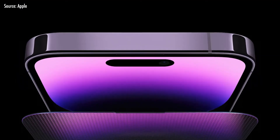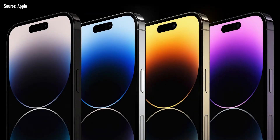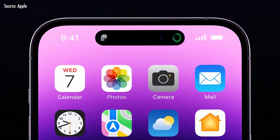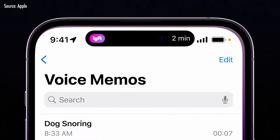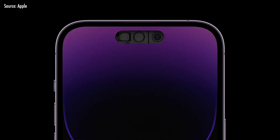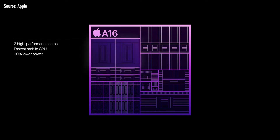The dynamic island is used in the hole-punch area, replacing what other phones use. The iPhone 14 Pro uses LTPO with a variable refresh rate, which improves battery life. It features a typical OLED display with an always-on display feature, and it is powered by the new A16 Bionic chipset built on a 4nm processor.